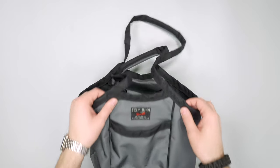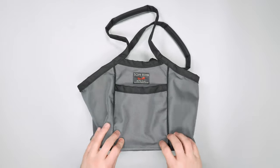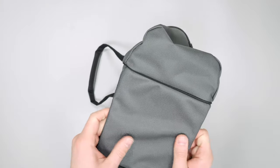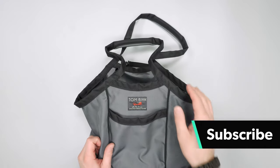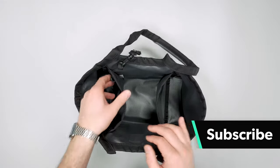First of all it's tote style, which is nice. As you can see here there's a bit of structure because we have this little tiny kind of frame sheet at the bottom, which is one of the cutest little frame sheets I've ever seen — except for maybe the six liter Scout Duffel from North Street Bags. You can see that review on our website. That's a cute little duffel too with a frame sheet in it.